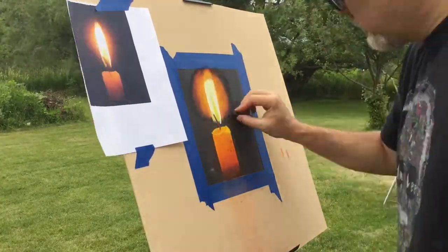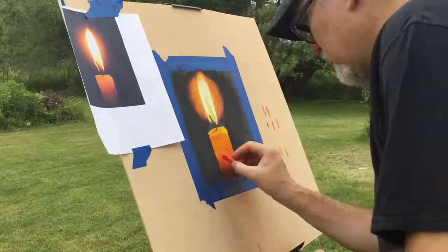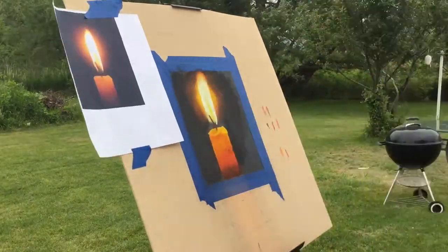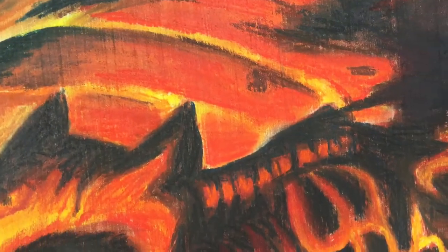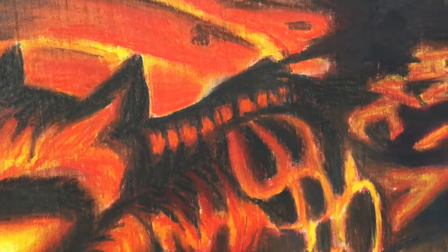Thank you, Mike, for letting us watch you create this artwork on sandpaper using chalk pastels. Here's a sneak peek at his artwork that will be on display as part of the Magnificent 12, starting July 24th through September 10th in downtown Oshkosh.